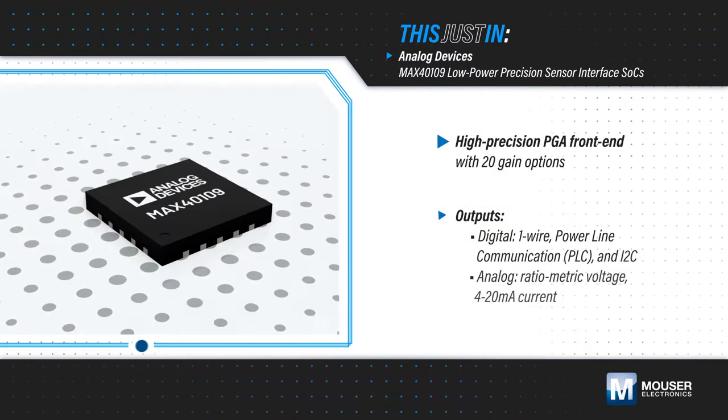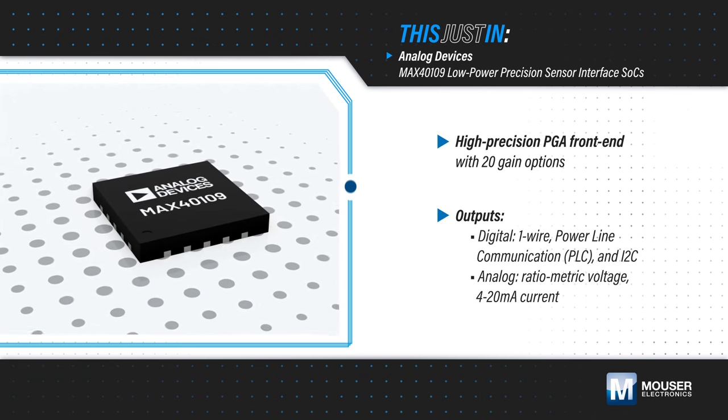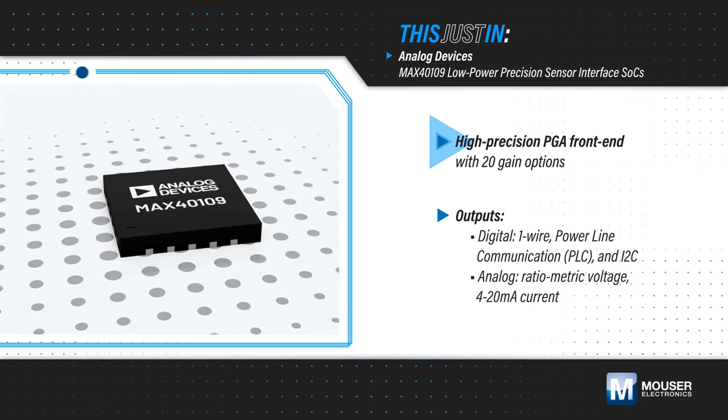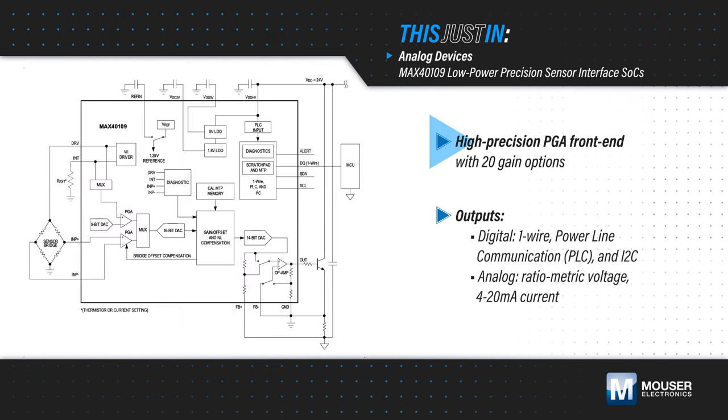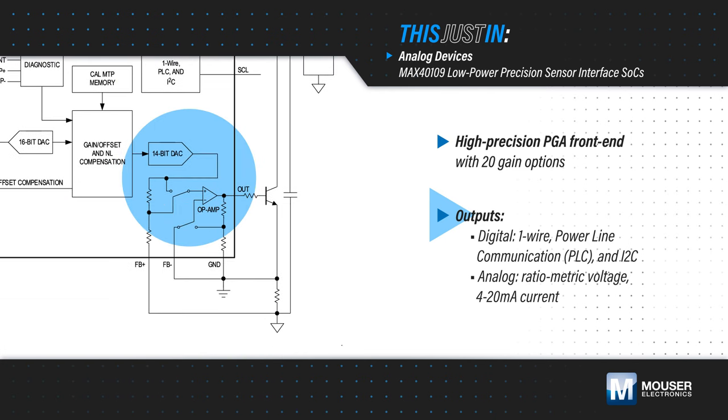Analog Devices MAX40109 Low Power Precision Sensor Interface SoCs, available from Mouser Electronics, include a high-precision analog front end with 20 programmable gain options, an ADC, and a DSP. Data is output to a digital interface, and the integrated DAC and output buffer produce an analog voltage output or a 4-20mA current loop for application flexibility.